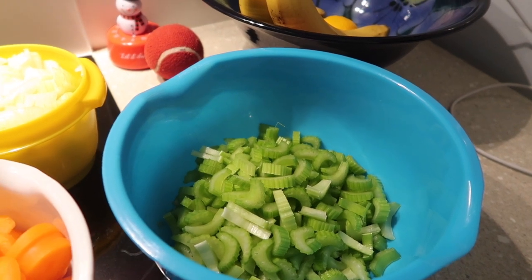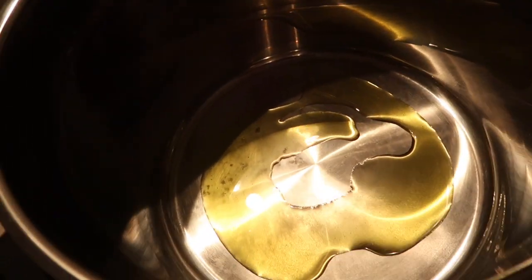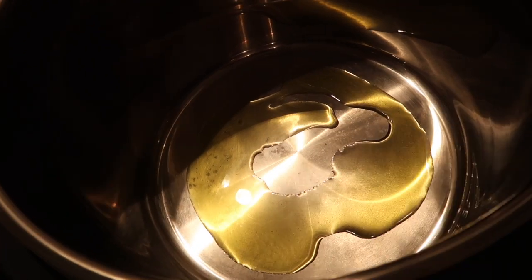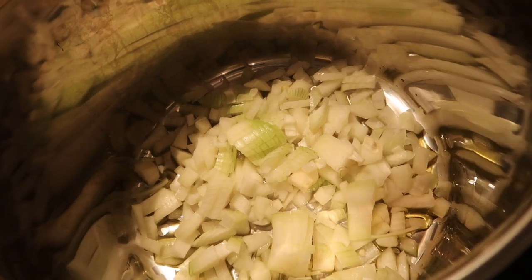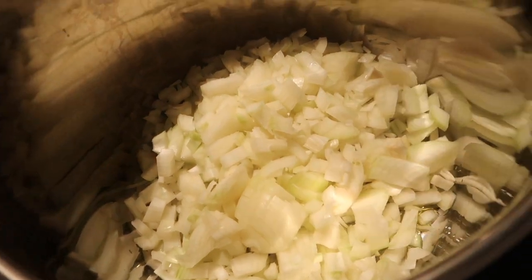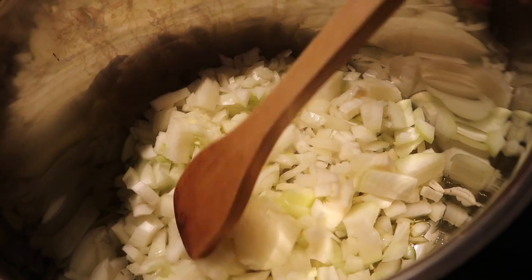These I am going to sweat off in some olive oil. First in is a good glug of olive oil. I've turned the ring on to medium-high just so that we can get things going.